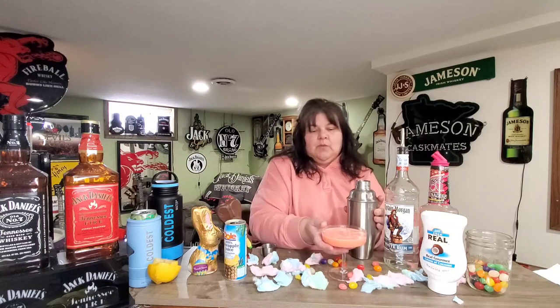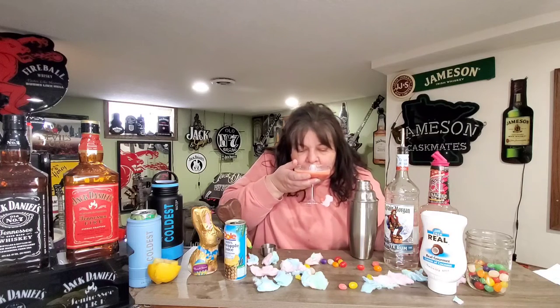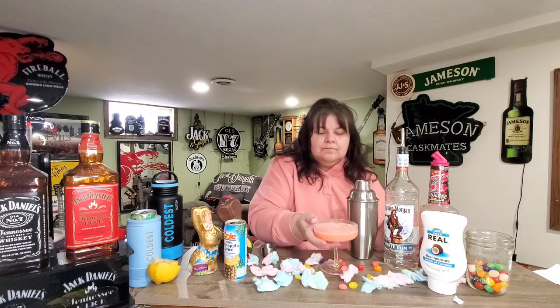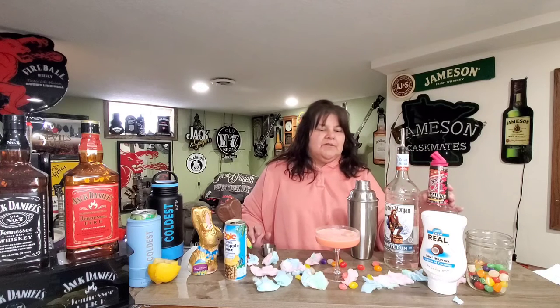We're gonna taste it real quick and see if we need more cream of coconut. Nope, I think that's perfect. Your taste could be different than mine, but I think three ounces of the cream of coconut, six ounces of the pineapple, one and a half ounces of the rum, and two ounces of the grenadine — it's perfect.